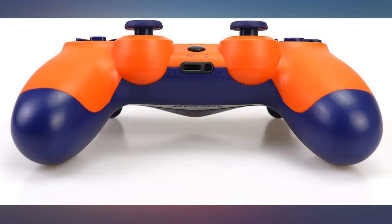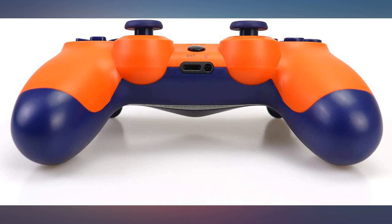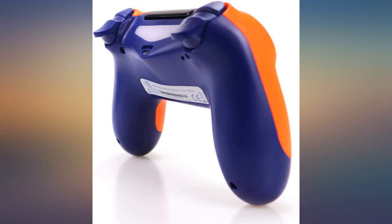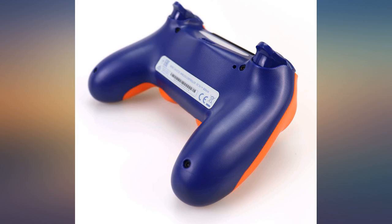Bought for my 15-year-old son for Christmas, came in just a few days and just before Christmas too, was in a Christmas themed box as well, which made my job easier. My son loves his new controller.